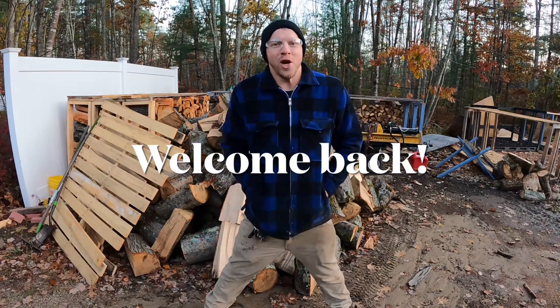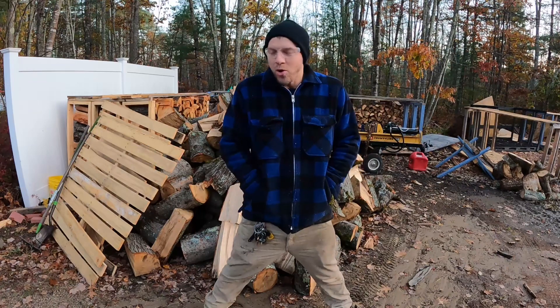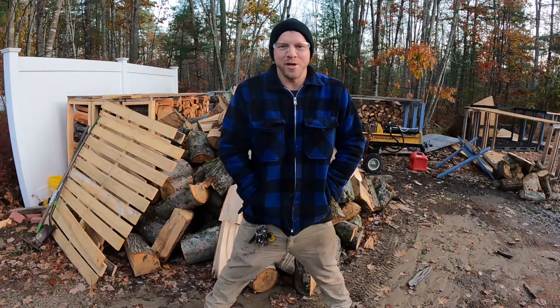Hey everybody, Jay here. Welcome back to the Homestead. Early, chilly day here in October. We're starting the wood up soon, obviously. I'm sure you can imagine that it'll be coming.